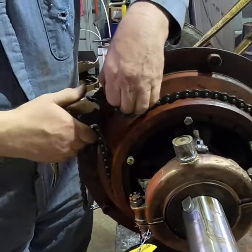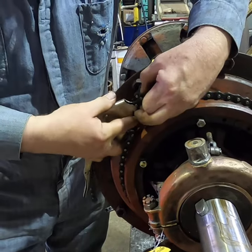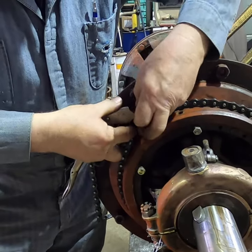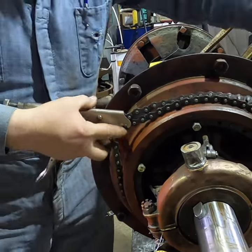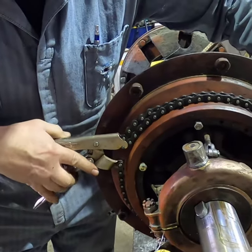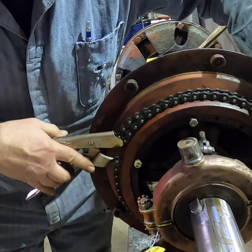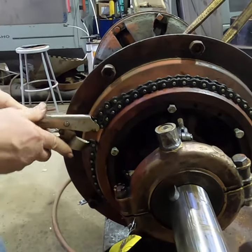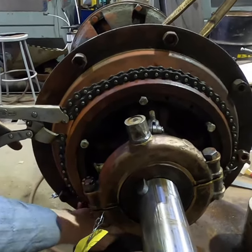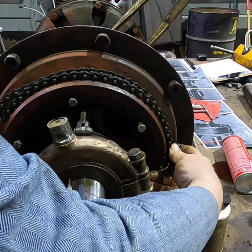These chain vice grips have extra-long chain on them. You can buy the chain by itself to expand them. I have pairs that have two extensions — you can put as many extensions on them as you want.